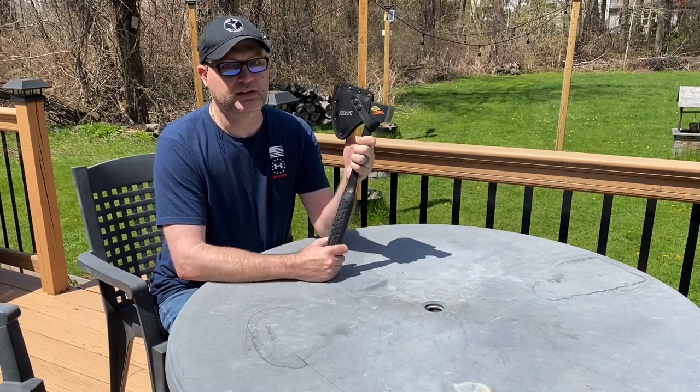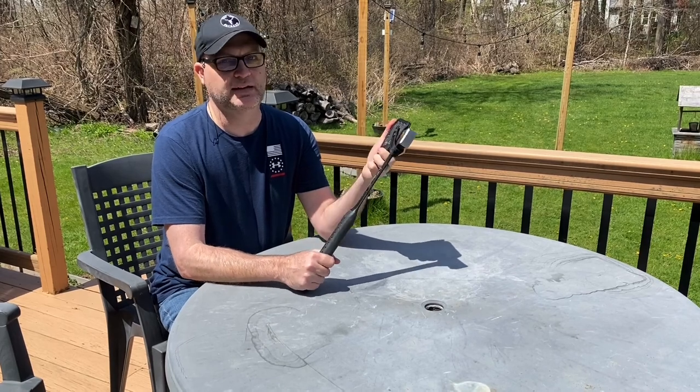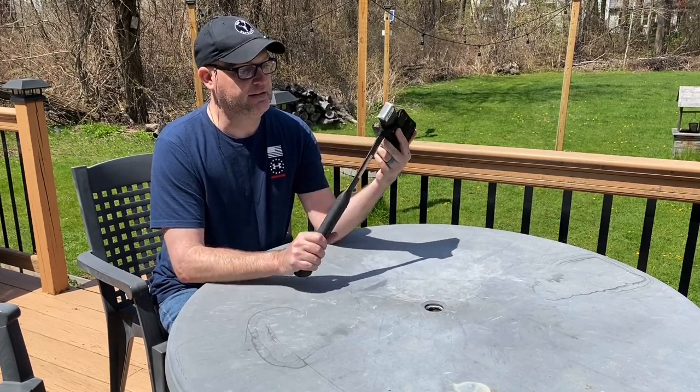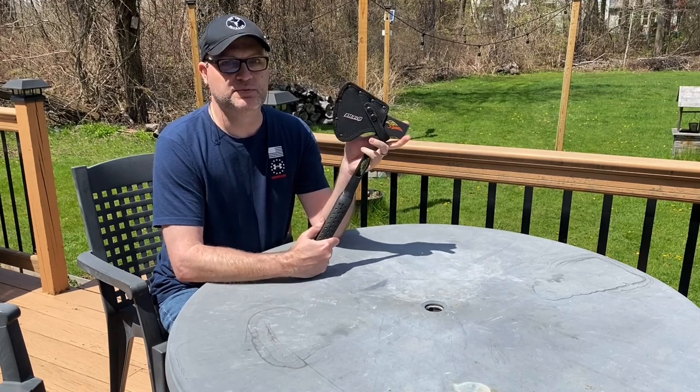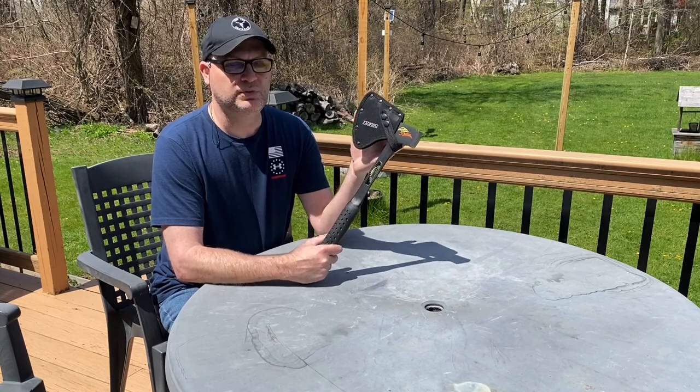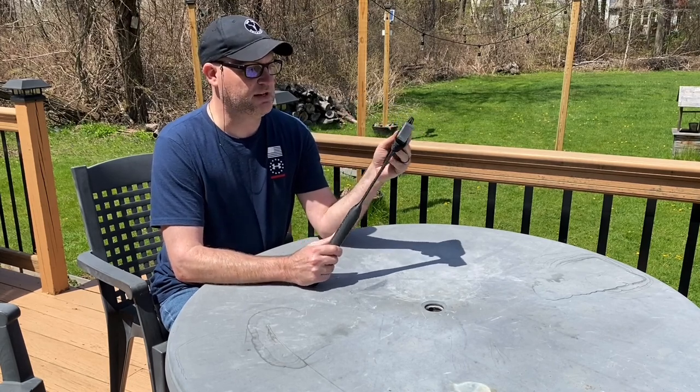If you're like me, all my tools and camping gear were handed down, so they were old and they were just what I had. And I finally wanted to treat myself and pick up something new — a new camping hatchet. And I wanted it to be something a little neat, a little something that kind of stood out.